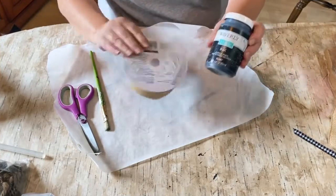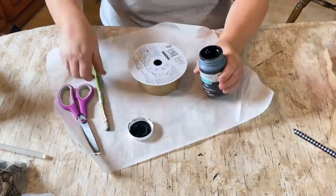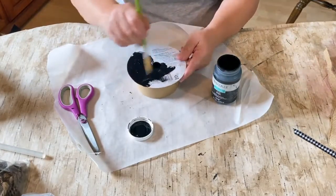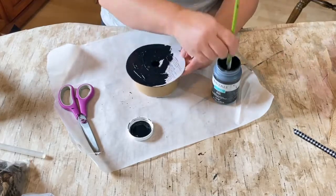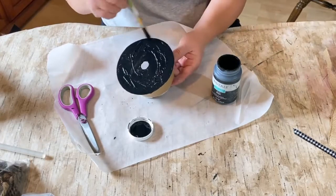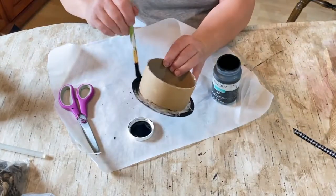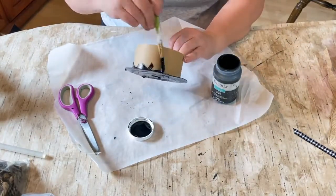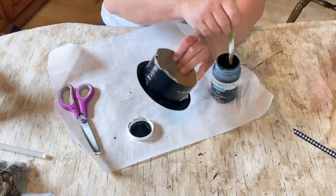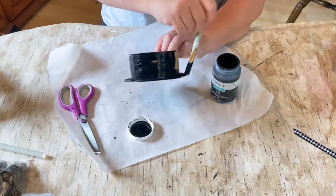We're going to start with some black Waverly chalk paint and this spool ribbon holder that I had left over — the top is gone off it. I think I got it from Goodwill and it came that way with the ribbon on it. I've used a lot of ribbon this time of year so I emptied this one and decided to do something with it because it reminded me strangely of a hat. So I decided to paint it all black — like a little snowman hat.